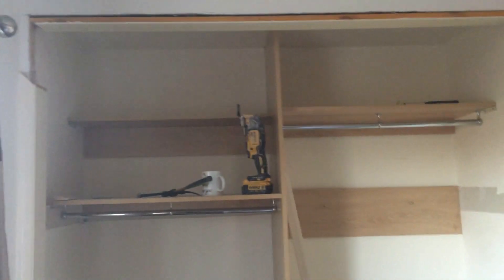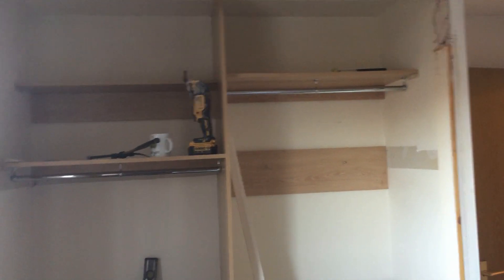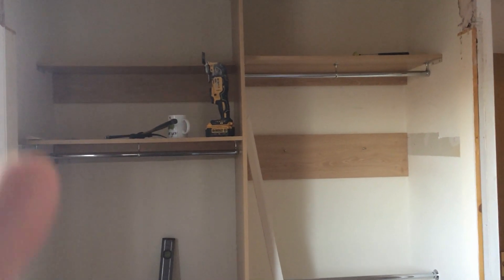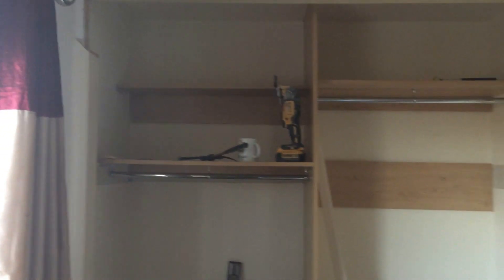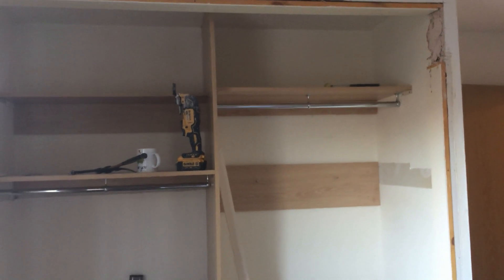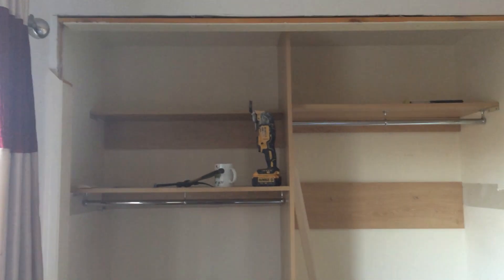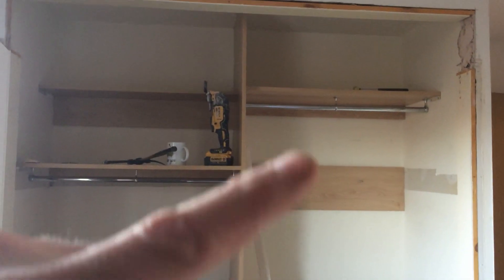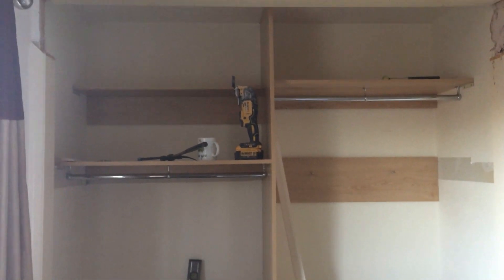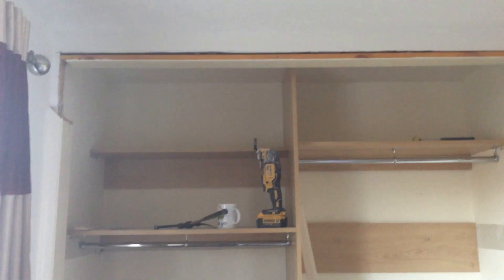When I quoted this job it was supposed to be a relatively simple straight swap of doors. These are the types of problems you come up against - non-standard size doors. I should have known better and measured them myself when I quoted it rather than assuming it'd be a straight swap. Here we go - we've had to dismantle half the wall to make a new door opening.